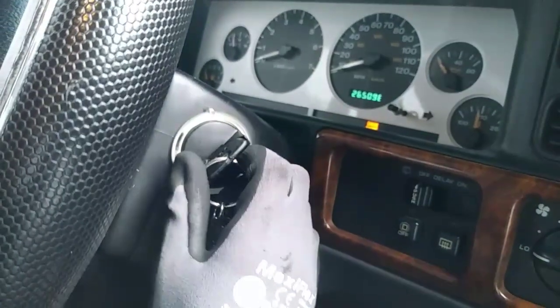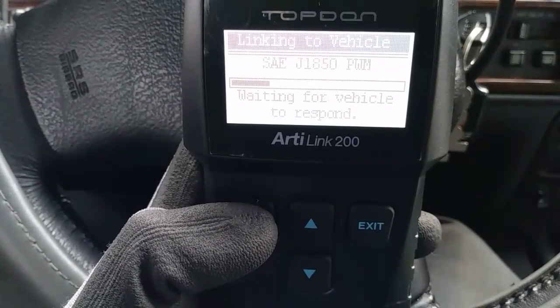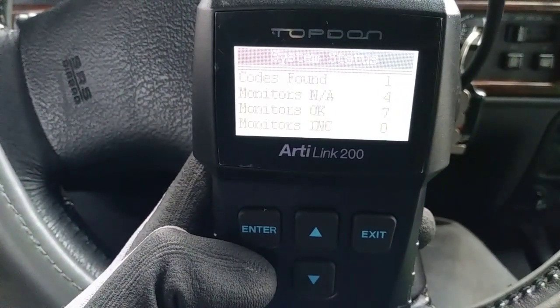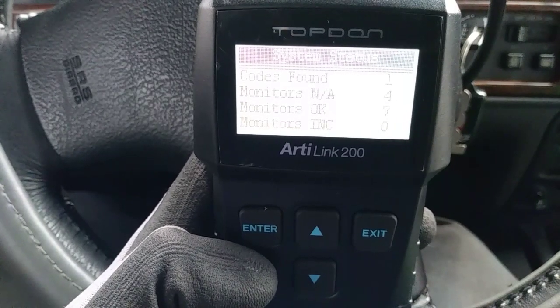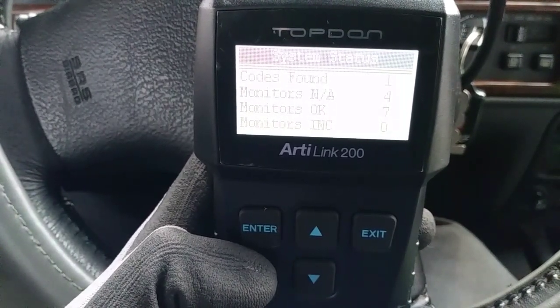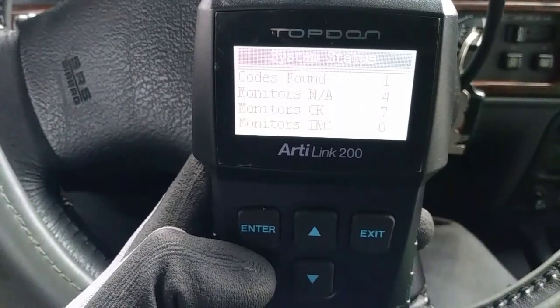Make sure the engine is off with the key turned to the accessory position. Press enter and the scanner will automatically link to your vehicle. If your check engine light is on, at the top where it says codes found, you will find a number that indicates how many problems are found in the system. In this case, you can see there's only one issue.